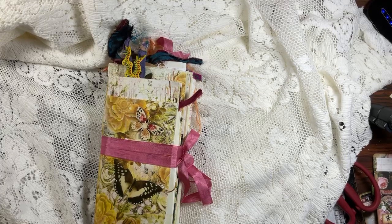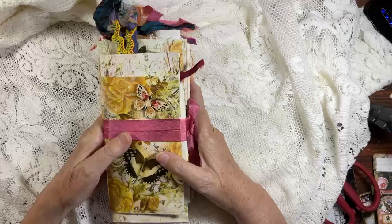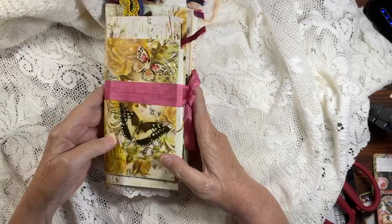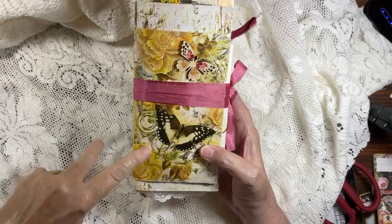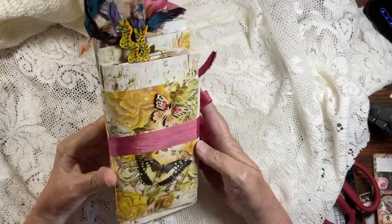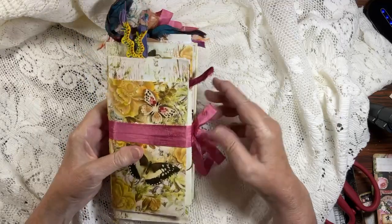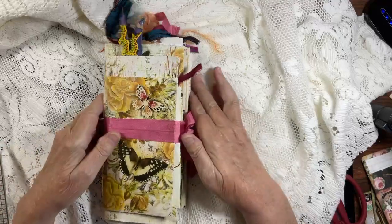Hello everyone, welcome back to my channel! I am so excited that I finished — I think this is my third flip-flop journal. This was using digitals from Shabby Dabby Duda. This journal is just beautiful. The majority of the journal is in yellows, but there are pops of pink — not much — and I put a wooden butterfly on the top.